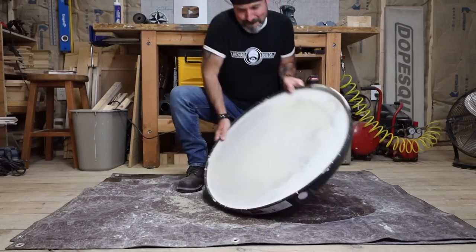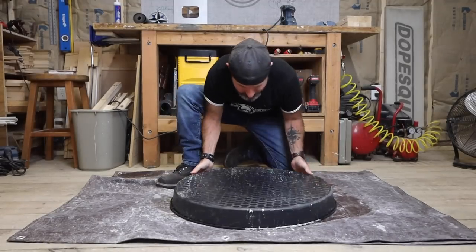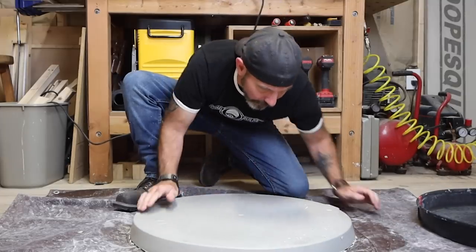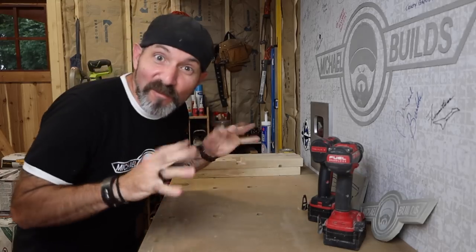The concrete is ready. I know what you're thinking — no, we didn't use any metal reinforcement. With a project this small, with this much support underneath, and we're using the rapid set, I'm not going to bother. All right, time for some assembly.